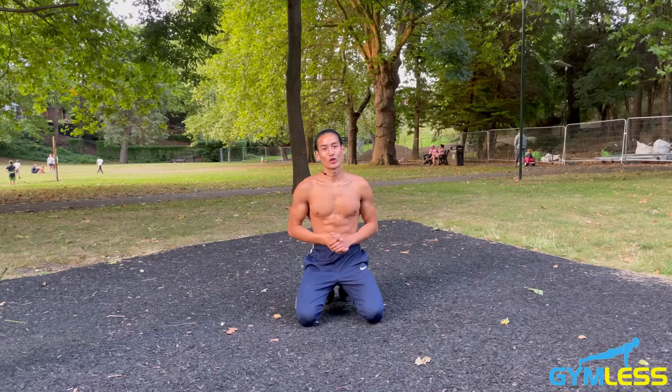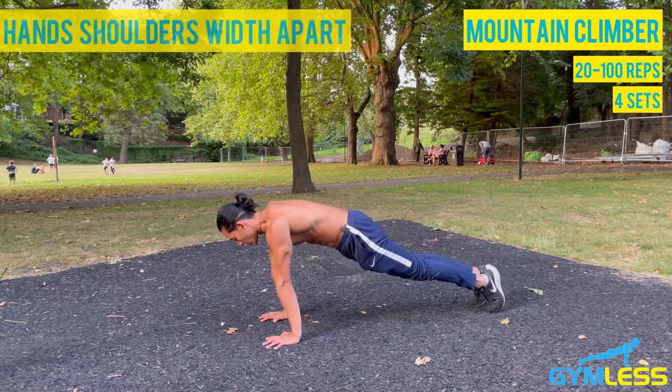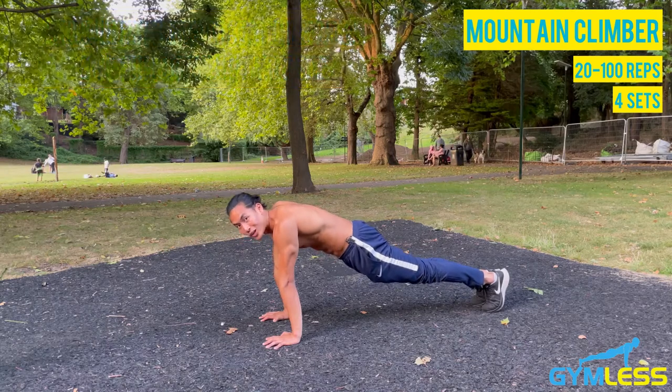I'll now demonstrate how to do mountain climbers. You begin in a push-up or plank position where your hands are shoulder-width apart and your shoulders are stacked directly on top of your wrists. Engage your glutes and your core to ensure that your body is in a straight line.